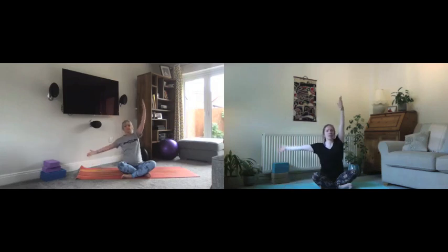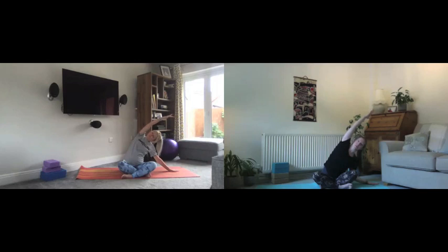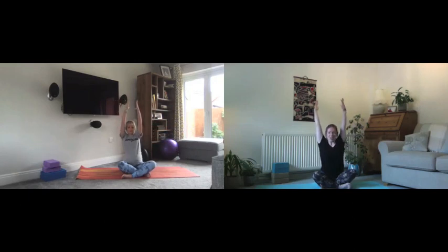Breathe in to centre. Same on the other side: left hand comes down beside us a little way away from the body, breathing in to lengthen on the right side, and we reach, bending that bottom elbow, releasing that bottom shoulder. Then let's breathe in all the way up to the top.